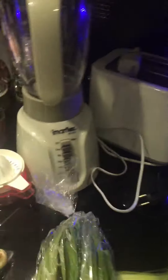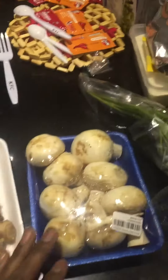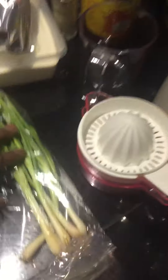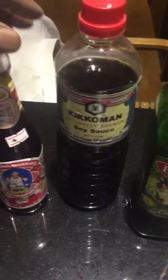Now the ingredients are the following: this is the bok choy. I'll be using some garlic, some fresh ginger, mushrooms, French onions, olive oil, soy sauce, oyster sauce, cornstarch, Chinese sesame seed oil, and Chinese vinegar.